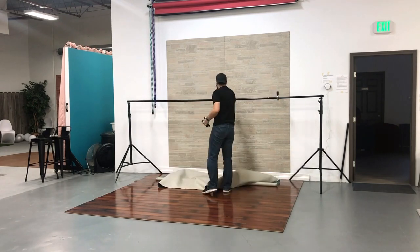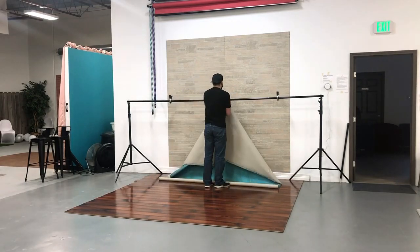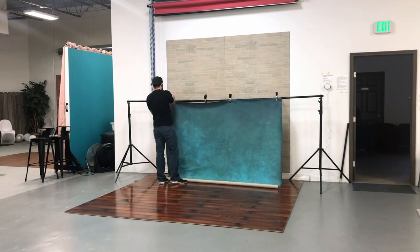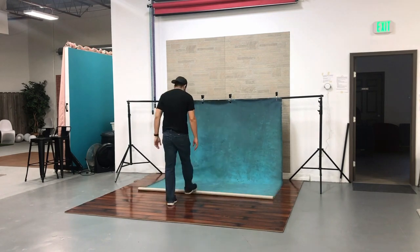So what I did was just set up the stand width-wise and then put the canvas up, clamped it on both sides and then two in the middle for support and no sagging. And then I slowly raised both sides of the backdrop system until it was even.